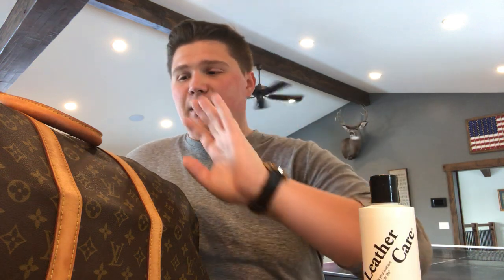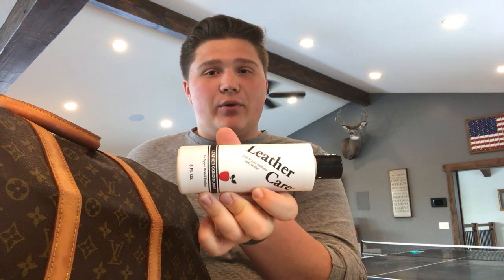After you've done that, let it sit for 24 hours. That leather is going to soak in the conditioner, and it's going to help keep it from getting dried out when you clean it, because a lot of the times the cleaning products are going to dry your bag out. To prevent that and take an extra precaution, we use this Apple Care Brand conditioner first.